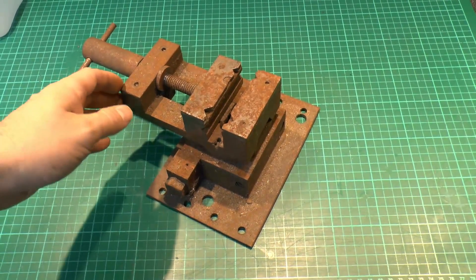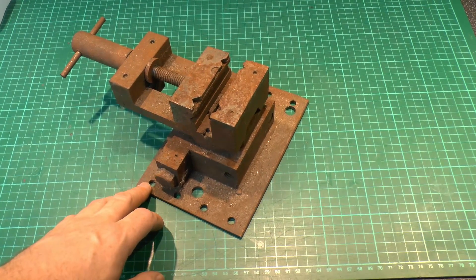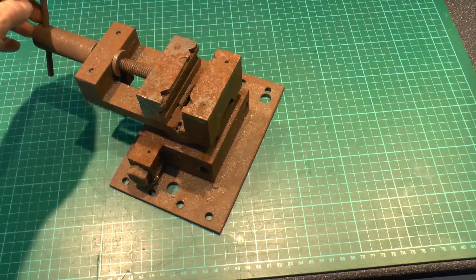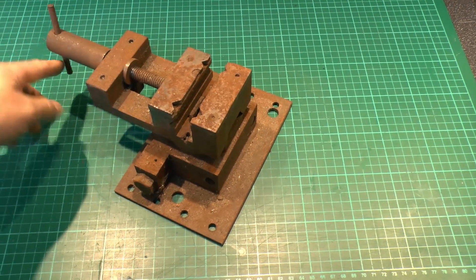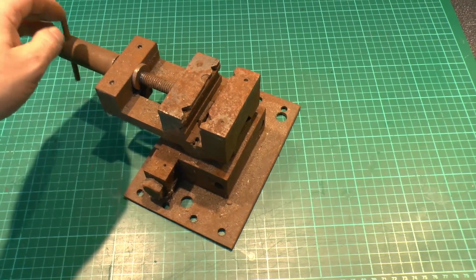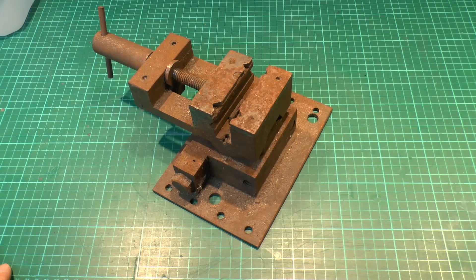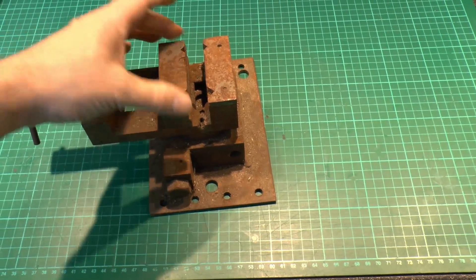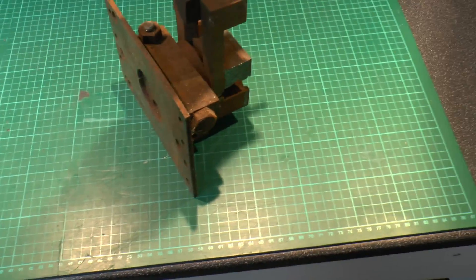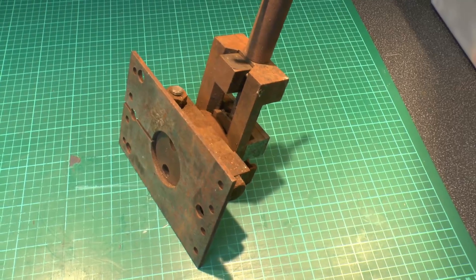This is not the drill — this is a vise that came with it, and as you can see it's pretty much surface rust over the entire thing. But it's not completely destroyed because it does actually turn the handle, so probably not beyond repair despite its appearances. We'll clean this up obviously later, and hopefully it can be used as well. It's a reasonably small one — only about 2.5 inches dual width — and the underside is pretty much rust city as well.